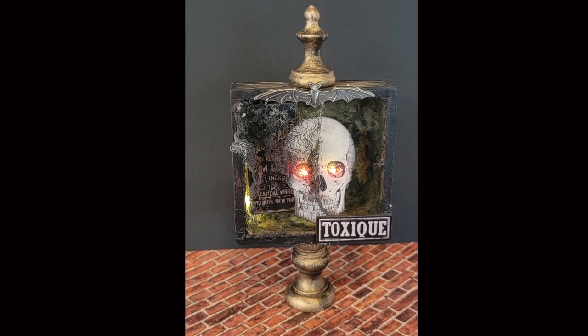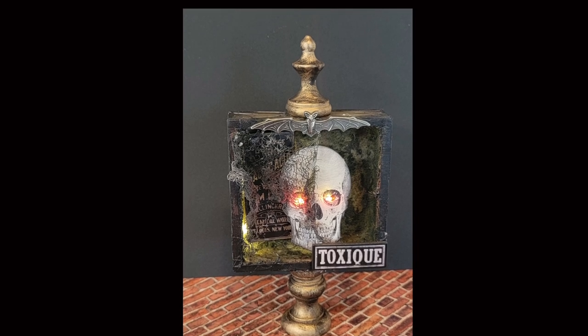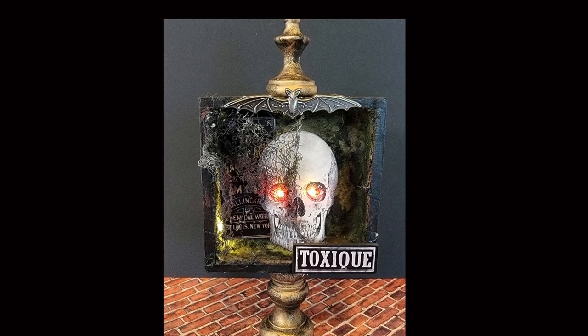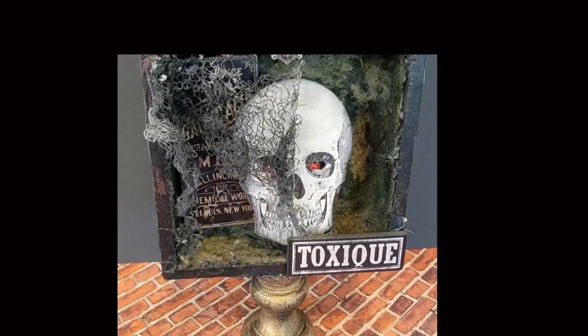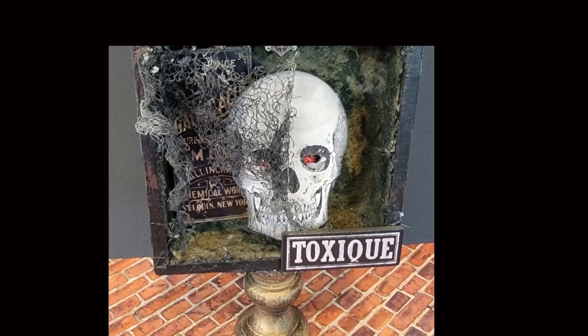Hello everyone and welcome. Today I'm going to present a video of how I made this little vignette box using Ideology products. Some of the things I did off camera but I'll talk you through them. I used the baseboards and the adornments for Halloween.